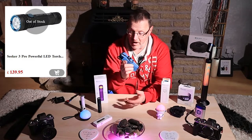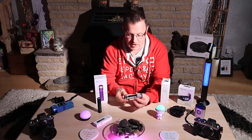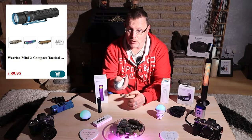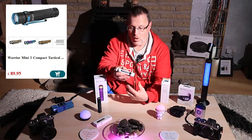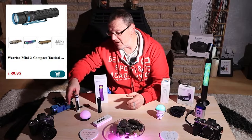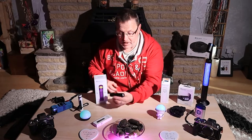This is the Warrior Mini 2 - again a very powerful torch with a good beam. I keep this in my bag all the time. The white metal finish with a nice lanyard means I won't lose it and can find it in the dark. This one stays in my bag permanently.